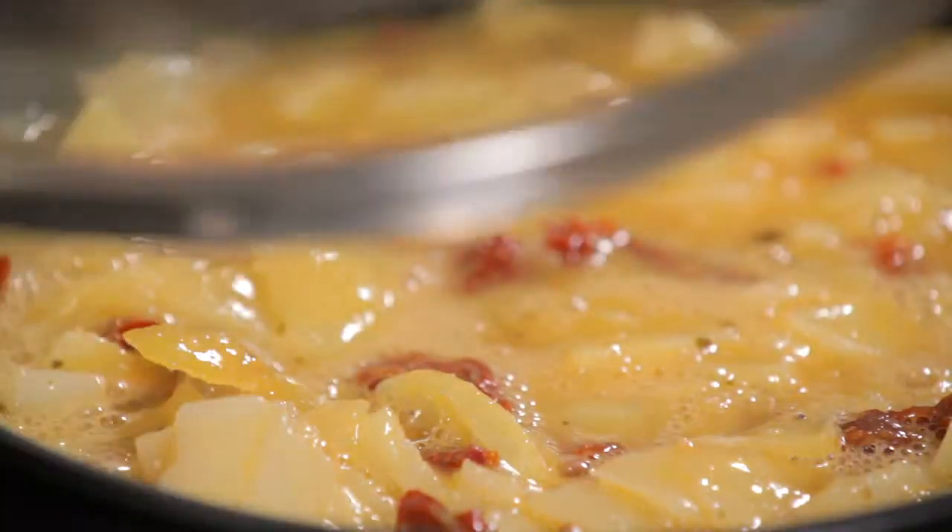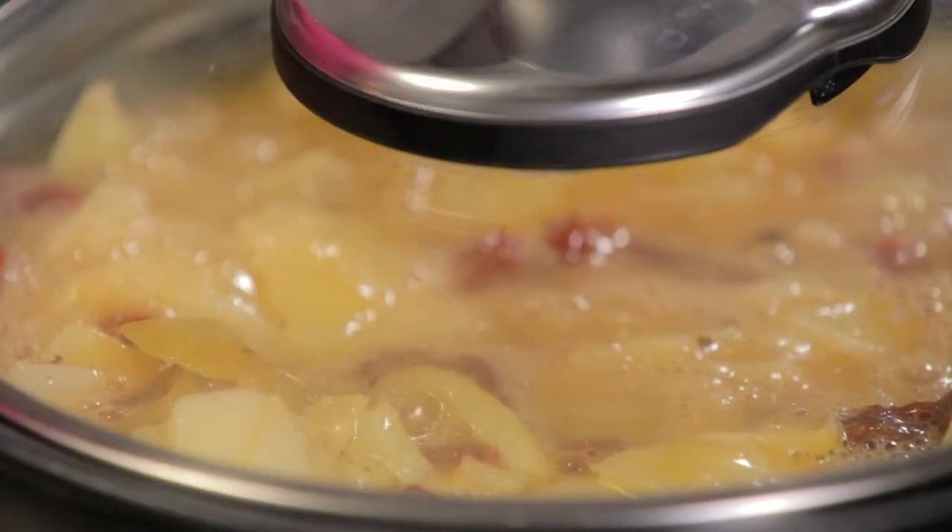So cook it very, very gently. We're going to put the lid on and that's going to cook for about 15 minutes until the frittata starts to set.